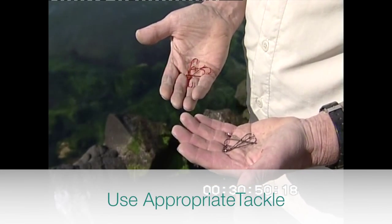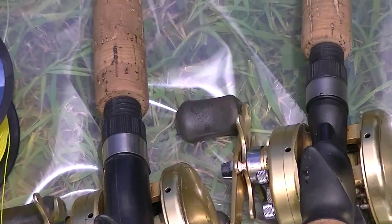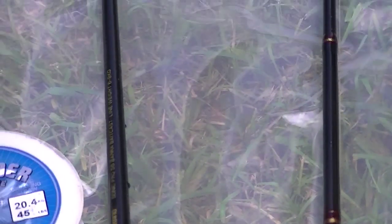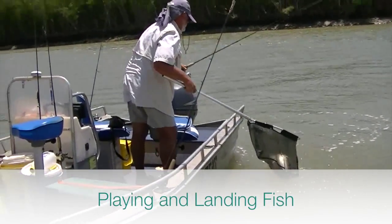Ordinary fishing tackle is all that is required to catch fish that are to be tagged. High-strength braid line and good quality equipment capable of landing a fish quickly is preferred. Playing time should be minimised so that the fish is in good condition for release.